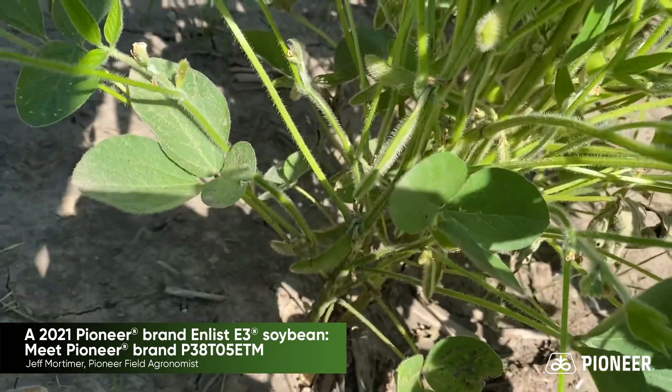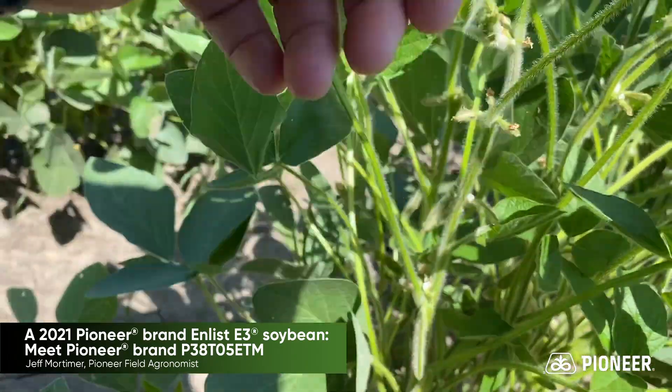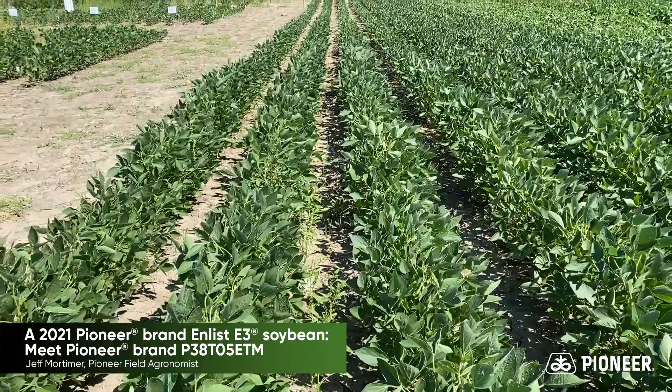We're seeing some pod development and blooming all the way to the top of the plant. But as you can tell, a little bit shorter plant stature, so we'll keep this bean in productive ground.